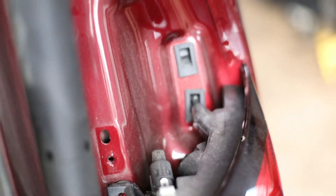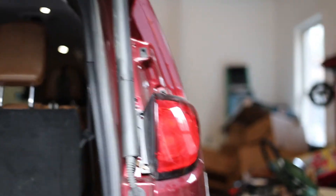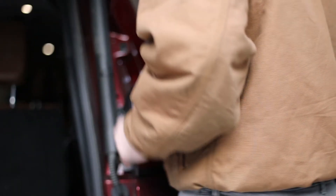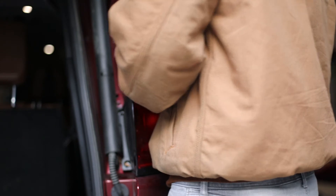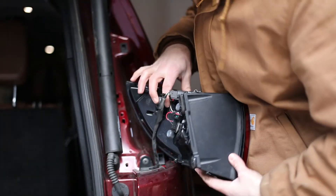You want to try to pull it straight out if you can. You can see here the sockets where those posts were, and you can see the socket also holding that lower taillight assembly in. So you're going to do the same thing now with the taillight — kind of jiggle it a little bit and pull it straight out towards you. It does take a little bit of force, but it's much easier once you've removed the upper garnish to get that lower piece out.